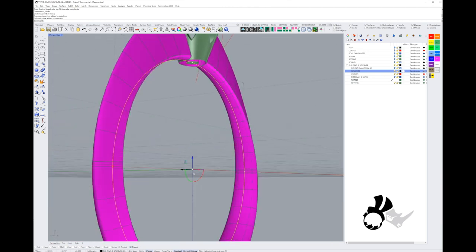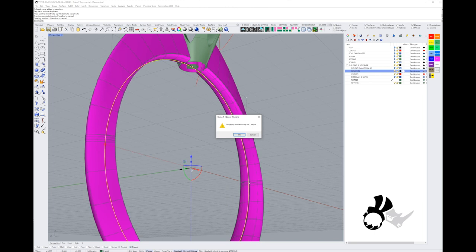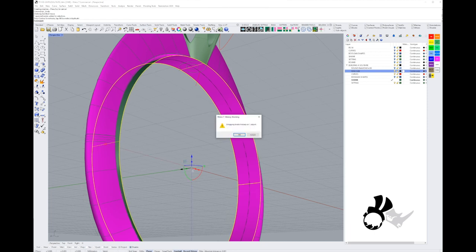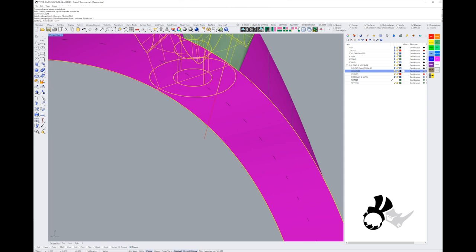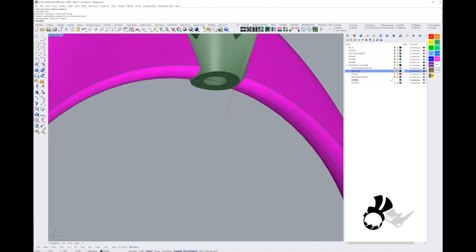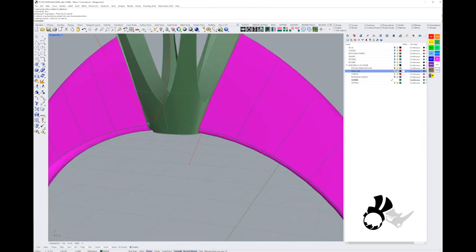First I'll fix the hole at the bottom of the setting by extruding the ring size curve with the gumball to make a simple surface. I'll move that surface directly under the setting, trim a convex surface out of it using the setting geometry, delete that surface, and we're left with exactly the right size to cap the hole. It's now a closed valid polysurface.